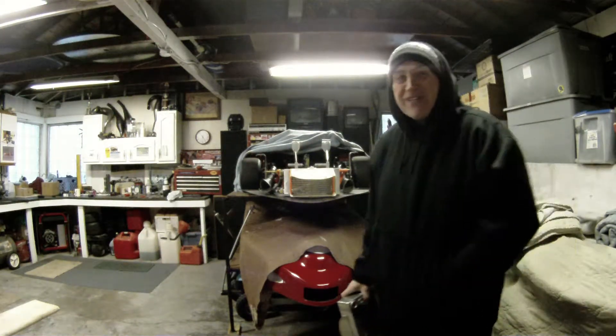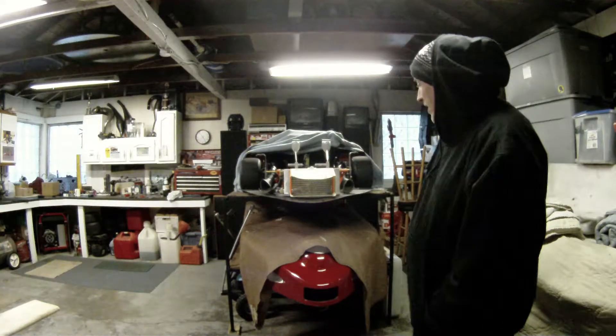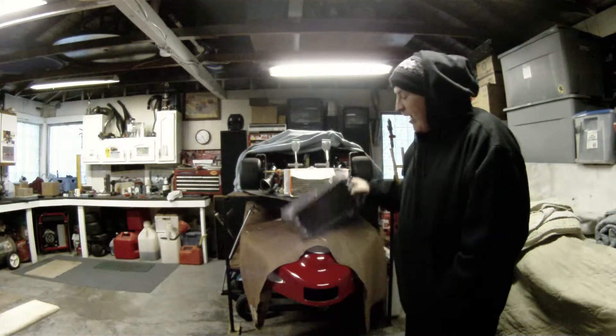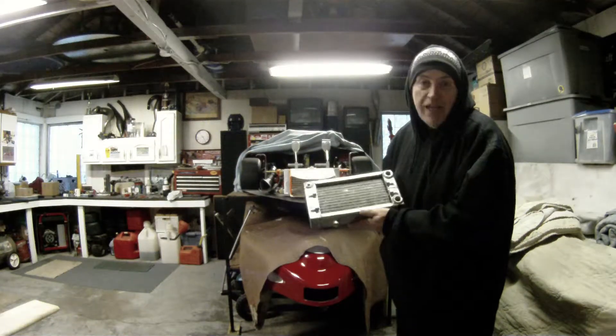Hey y'all, how you doing? Merry Christmas. It's the 17th of December. I just wanted to show you what's going on. I got the radiator in the mail. It's not a new radiator — I guess it's new to me.